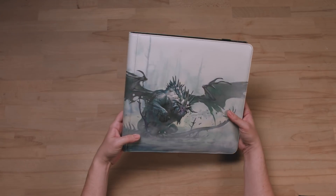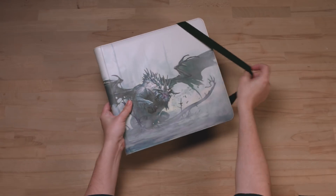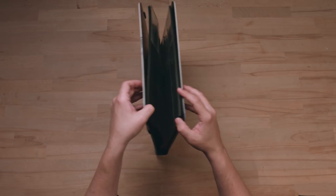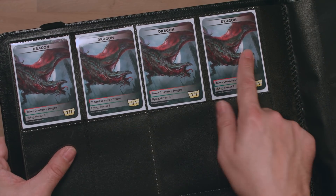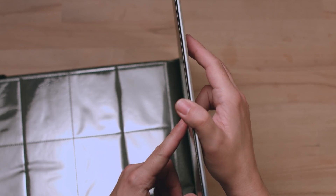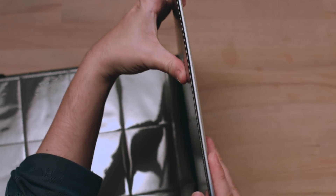The card codex 576 is designed for presenting your collection in play sets. The pages are side-loading and also folded over with rounded corners. The cover on the 576 is reinforced with an acrylic plate for extra sturdiness and bend resistance.